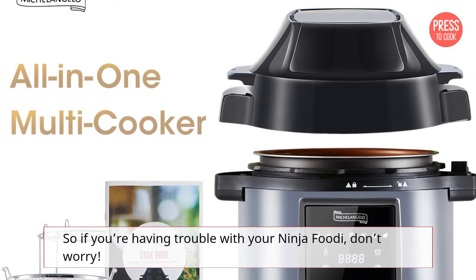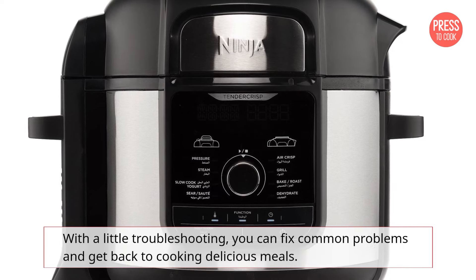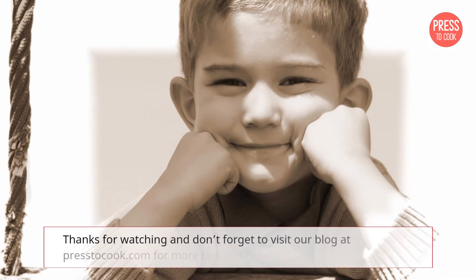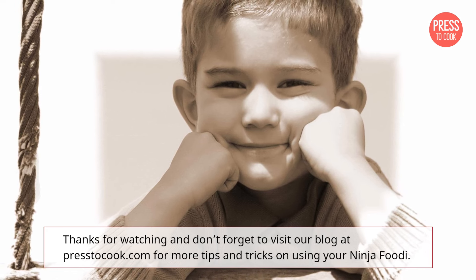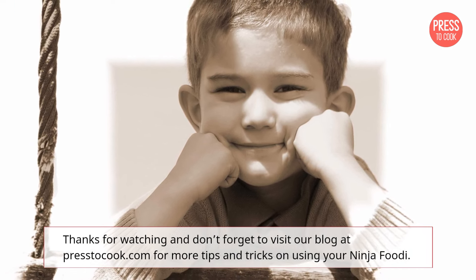So if you're having trouble with your Ninja Foodi, don't worry. With a little troubleshooting, you can fix common problems and get back to cooking delicious meals. Thanks for watching and don't forget to visit our blog at PressToCook.com for more tips and tricks on using your Ninja Foodi.